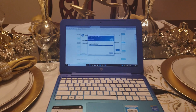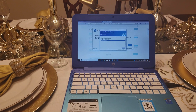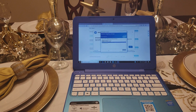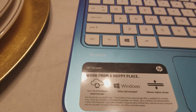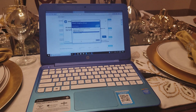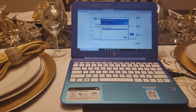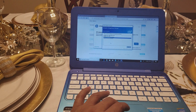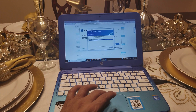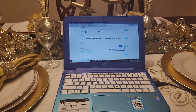Hey guys, today I want to show you how to fix a mouse problem or a touchpad problem on the HP 11, and some other HPs too. This is specific for the HP 11 or the HP Stream. When you reinstall Windows on it or do whatever with Windows, sometimes the touchpad doesn't work. I had that problem with this one — I was looking for some videos on YouTube and couldn't find one, so I finally found something on Google to help me fix it.